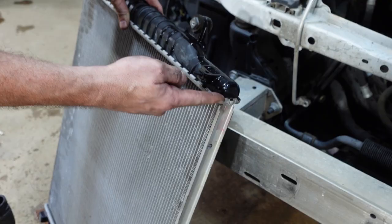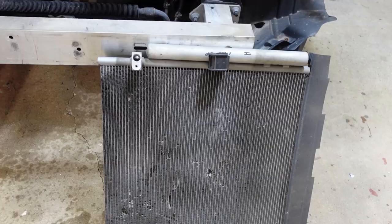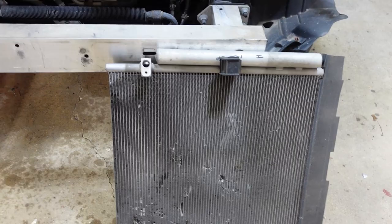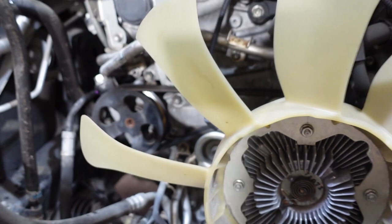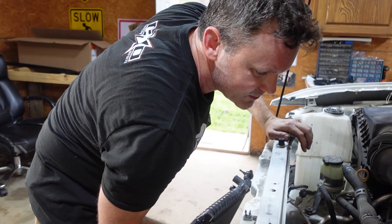We're going to remove the condenser and radiator first - that'll give us a lot more room. We got the radiator and condenser out. It wasn't too hard, didn't take too long, but it was tricky. I drew a little blood pulling it out. These radiators have plastic sides now, and it was leaking right where the plastic and metal meet. They make stuff so cheap now.